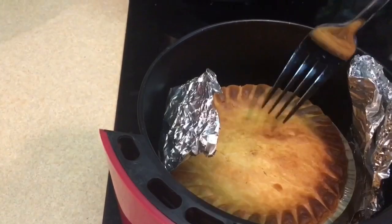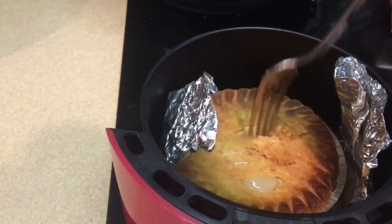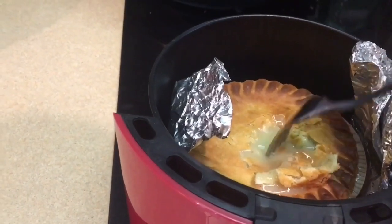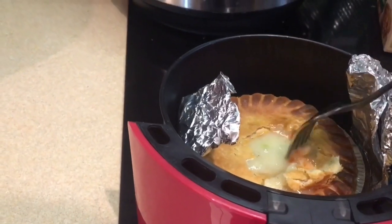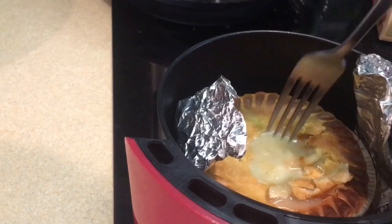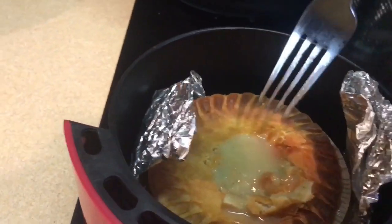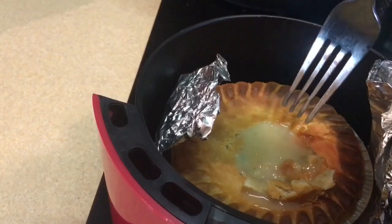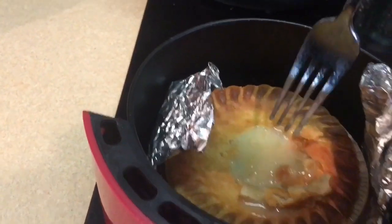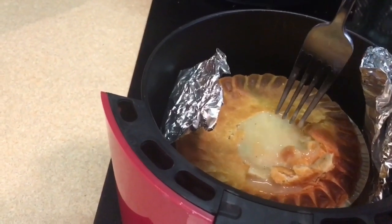Let's check the texture and doneness. The crust is nice and crispy. As we open up the top, steam is starting to come out. Now one of the things I've noticed in doing other pot pies in the air fryer is that the bottom crust does not get crispy. Let's check and see.